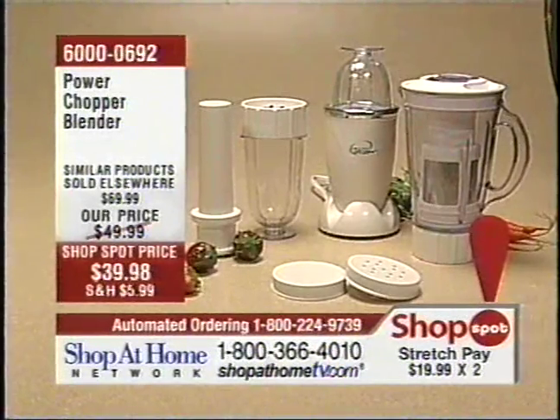Less than $40 if you dial in right now. It is our shop spot — two simple payments of less than $20. And helping us out with item number 6,000-0692 is our very good friend, Christine.